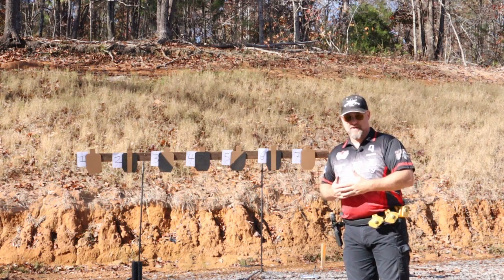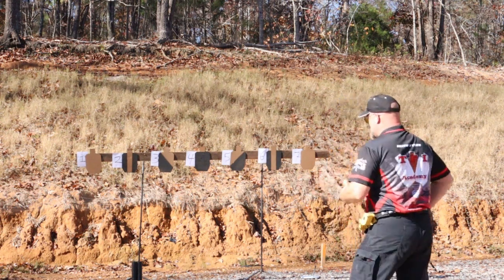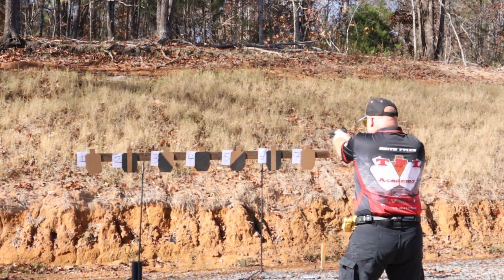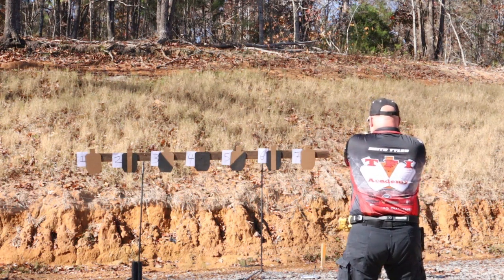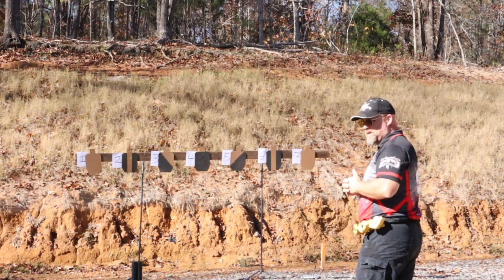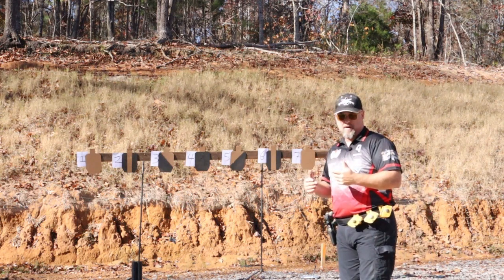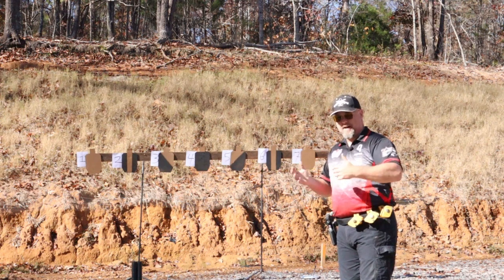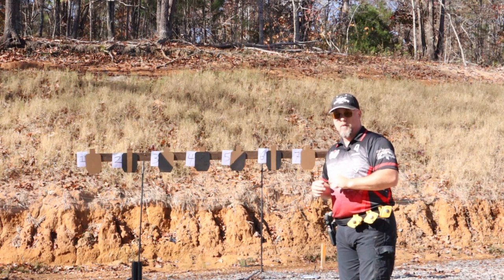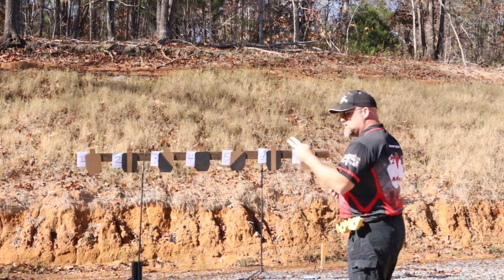There are multiple strings to this drill. String one is just working it from left to right, right to left — one, two, three, four, five, six, seven. I'm doing this really close for the camera; normally I would do this at about seven to ten yards for dry fire. The idea is to look specifically where you want that sight to end up and intersect with your eye target line.